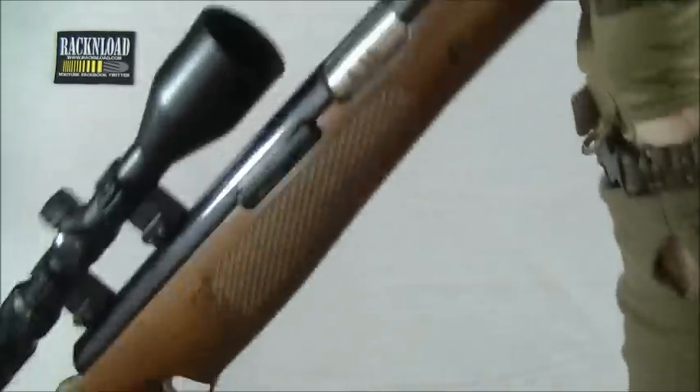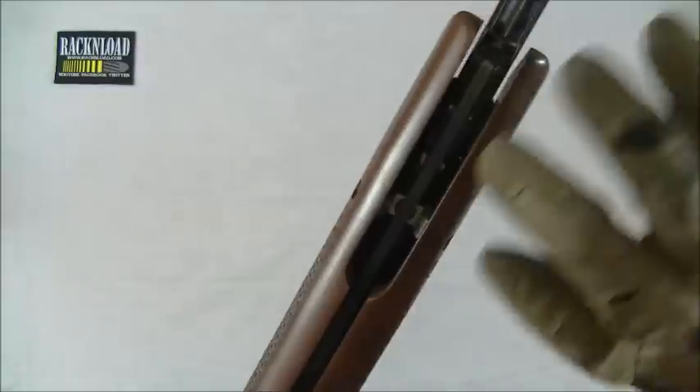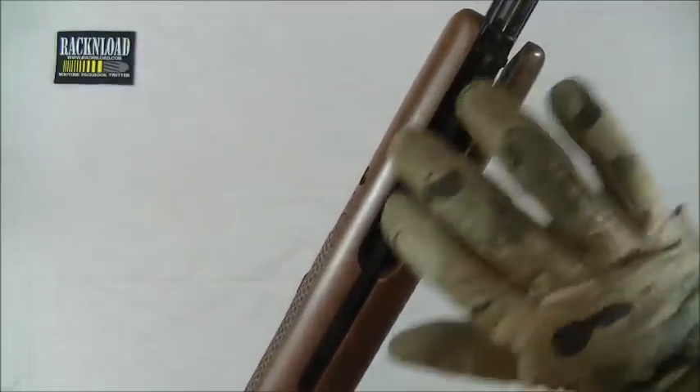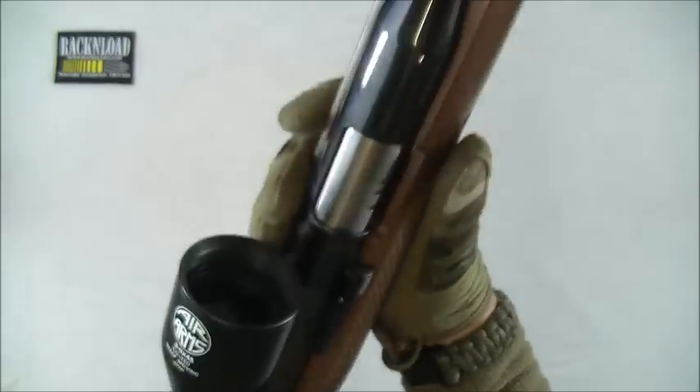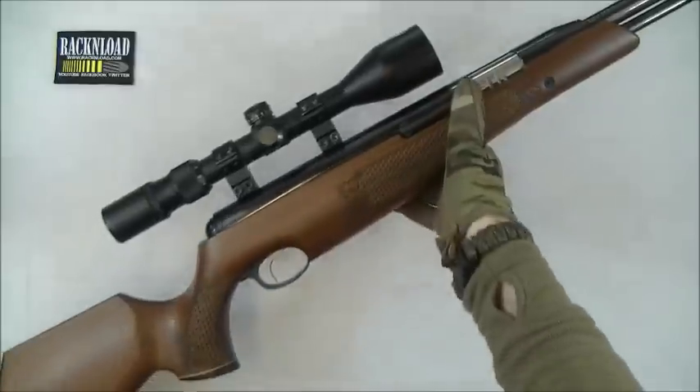It's also a bit of a rattler as well — it's the linkage on the under lever that's a bit of a rattler. But apart from that, I can't really moan about the gun.